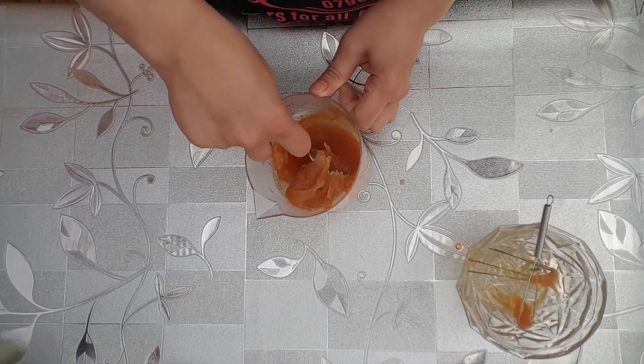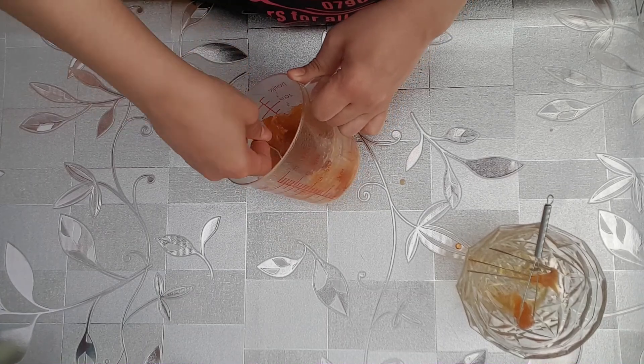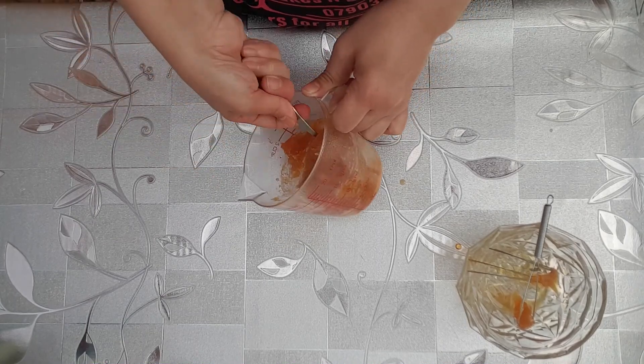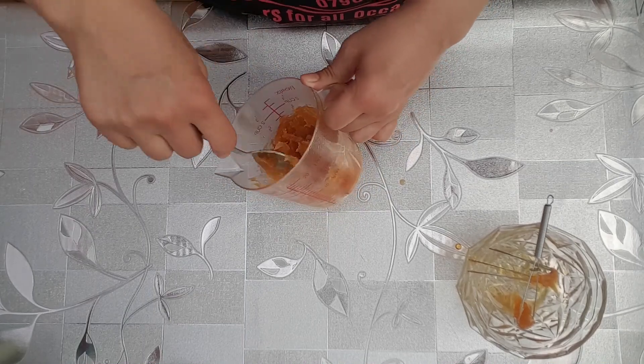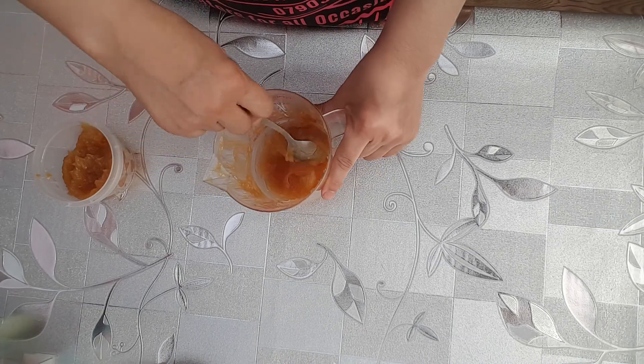Here in the UK, we don't actually get light-coloured corn syrup — or if we do, it's extremely expensive — so our substitute would be golden syrup. Then let it cool down for about 30 minutes, mixing it at different intervals within those 30 minutes.